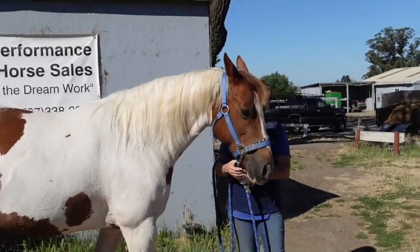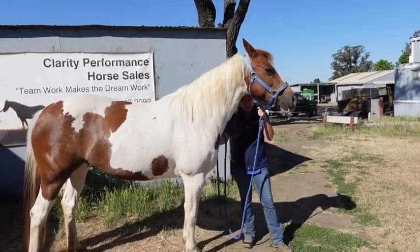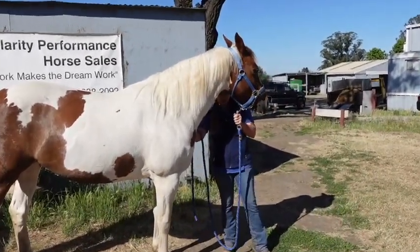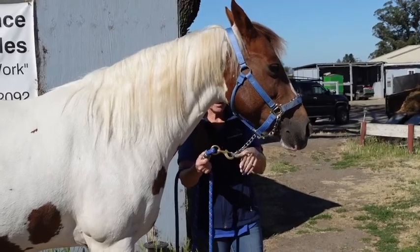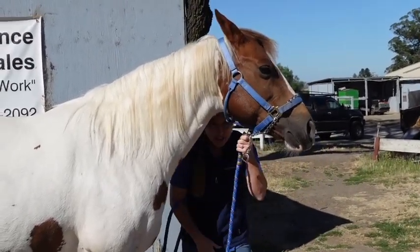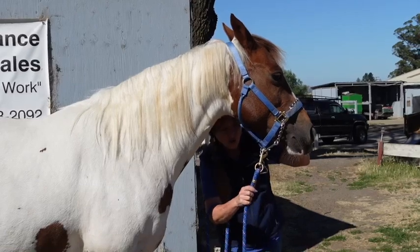This is the key thing about stud chains: only attach the lead rope to the stud chain when you need it. So if she's pushing on me or I need the stud chain, I attach the lead rope to it and I can lead her about. When you're not using it, detach from the stud chain and attach the lead rope to the halter — it's fine for the stud chain to just sit there.